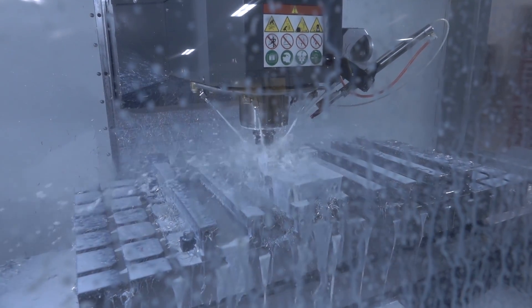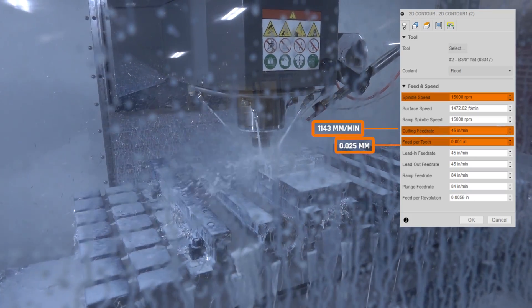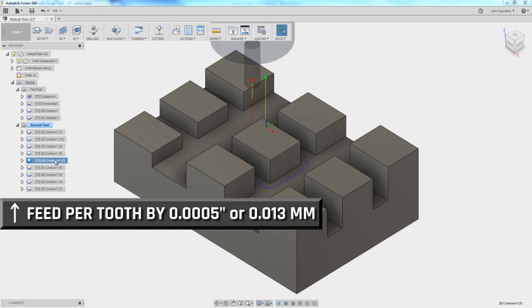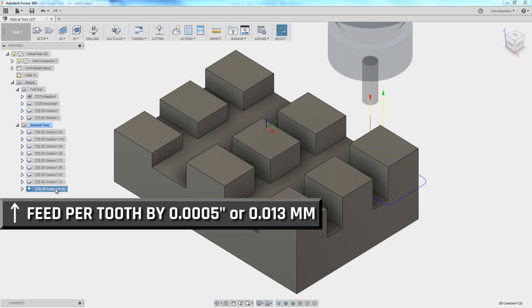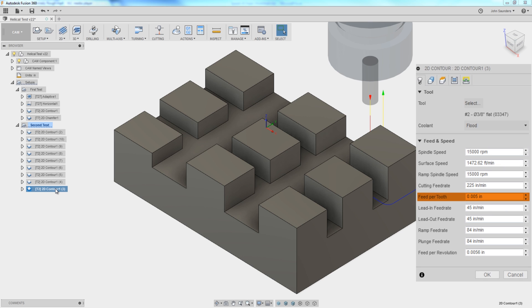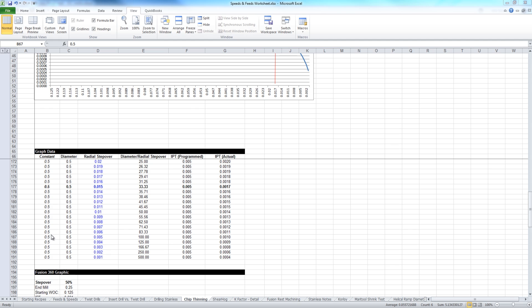We're walking around each block starting at 1 thou per tooth feed — that's 15,000 RPMs at 45 inches per minute. Each subsequent pass increases the feed rate by half a thousandth of an inch per tooth. With nine blocks, we'll end up at 5 thou per tooth. Remember, we're taking a negative 15 thou radial stock to lead because we already machined these to nominal size. Don't forget chip thinning effects: with a 15 thou width of cut and 5 thou programmed feed rate, the actual chip load is closer to 1.7 thou per tooth.